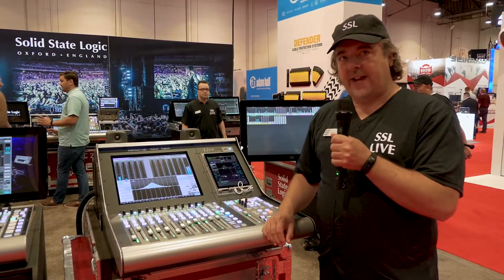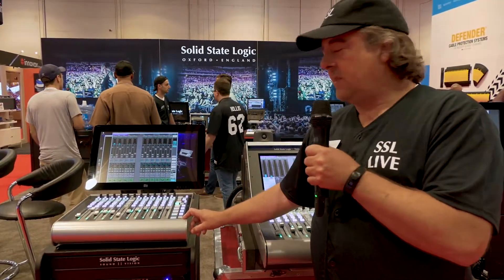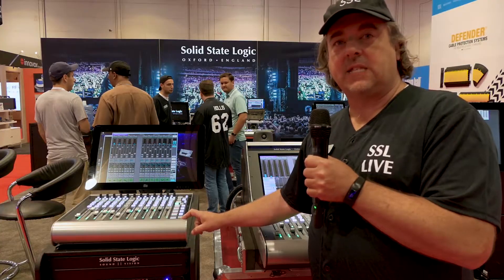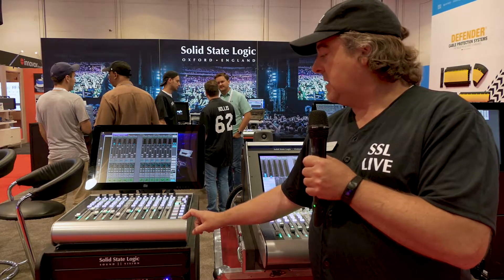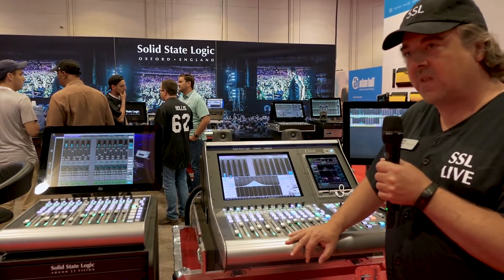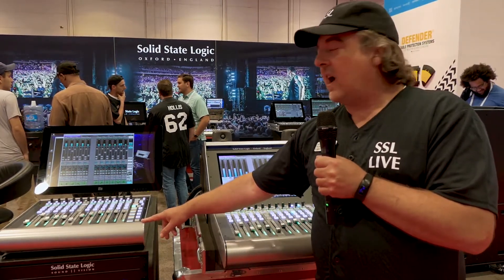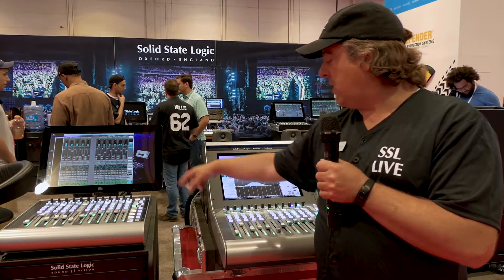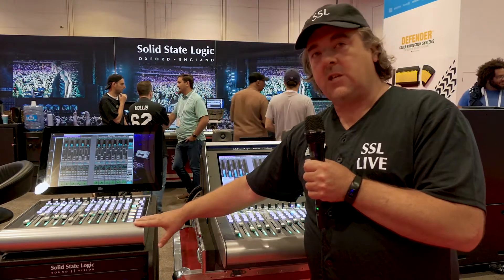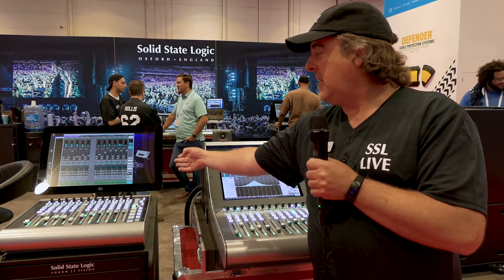If you need more than 12 faders, we have a new option which is a fader tile. This is a USB device. You can have two of these with any one of the SSL live console range. So adding it to an L100, I could have 24 or 36 faders. One of the very unique features about the tile is it can operate with our offline software which, when logged into our console, becomes online software. As a USB device it can plug into the PC running the offline software.